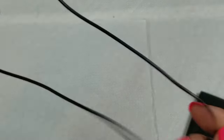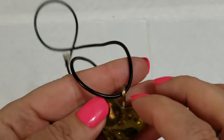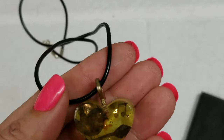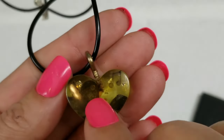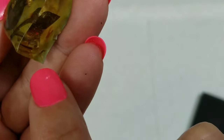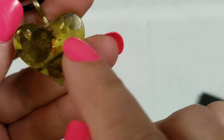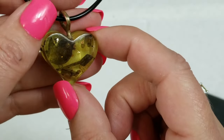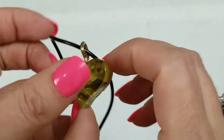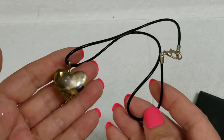We have this plasticky cord with a resin pendant — it's a bird on a leaf singing, that's cute, now that I see it. It's adorable. This has a drop of nine inches, the pendant is about an inch, and we will do three dollars on this.